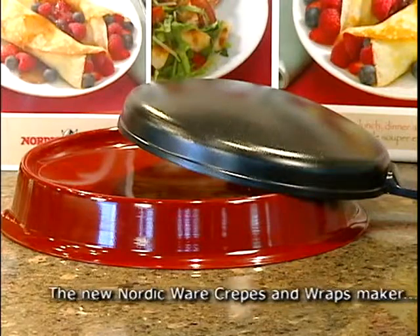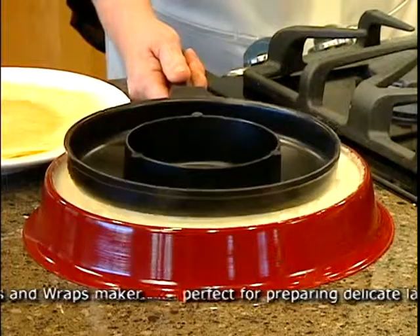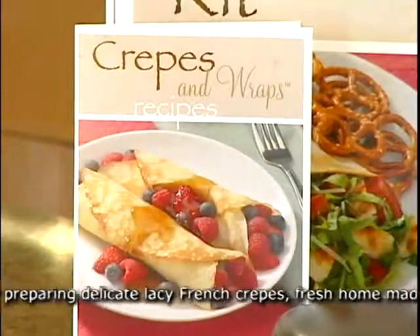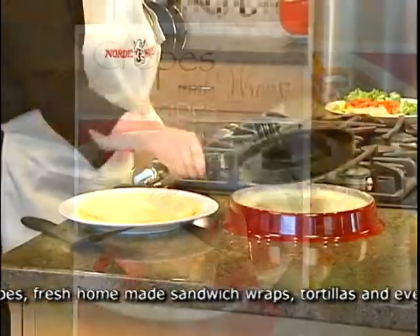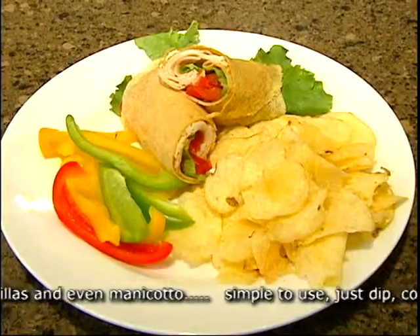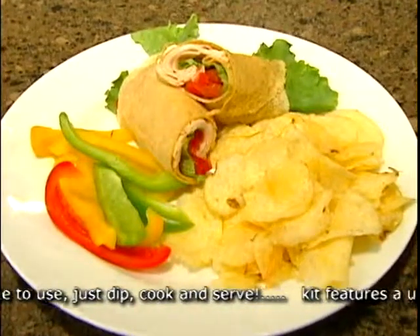What makes this set unique is the new dipping dish designed specifically to fit the contour of the crepe pan. Also included is a recipe booklet showing how to prepare many different kinds of batter for dessert crepes, breakfast crepes, and sandwich wraps so you can enjoy affordable deli-like wraps at home anytime.